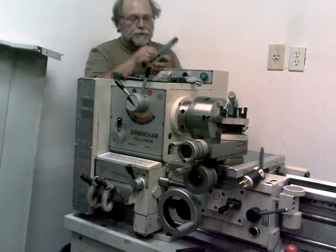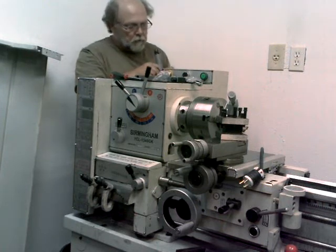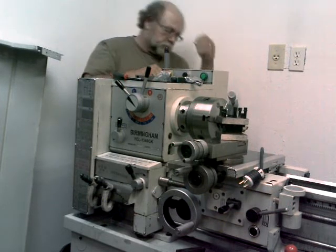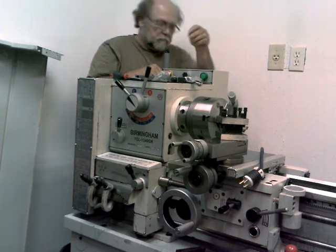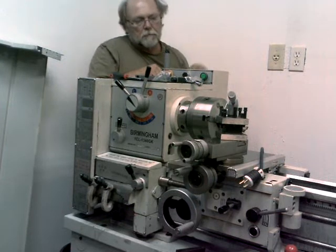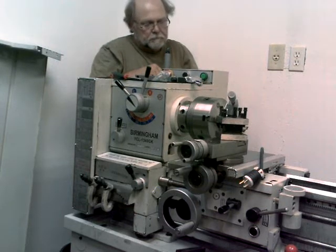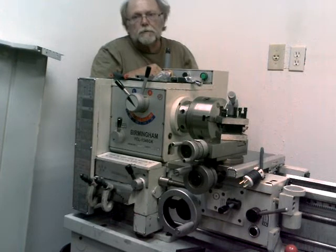I've got the bolts that I need here. I'll get this bolted on. When you're messing around inside this power box, you want the power disconnected from the lathe — you don't want to get hooked up on the power in there. You tend to ruin your whole day.